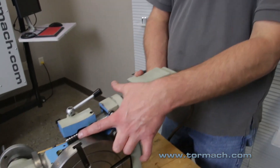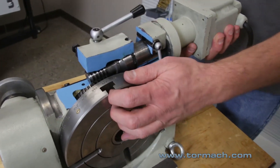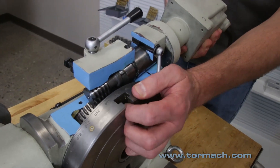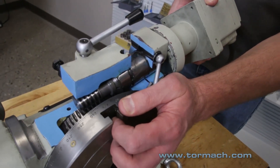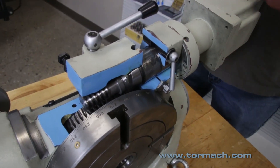First thing you want to do is engage the worm gear into the ring gear down here. You might have to move the table a little bit, but once it's engaged it should seat fine.